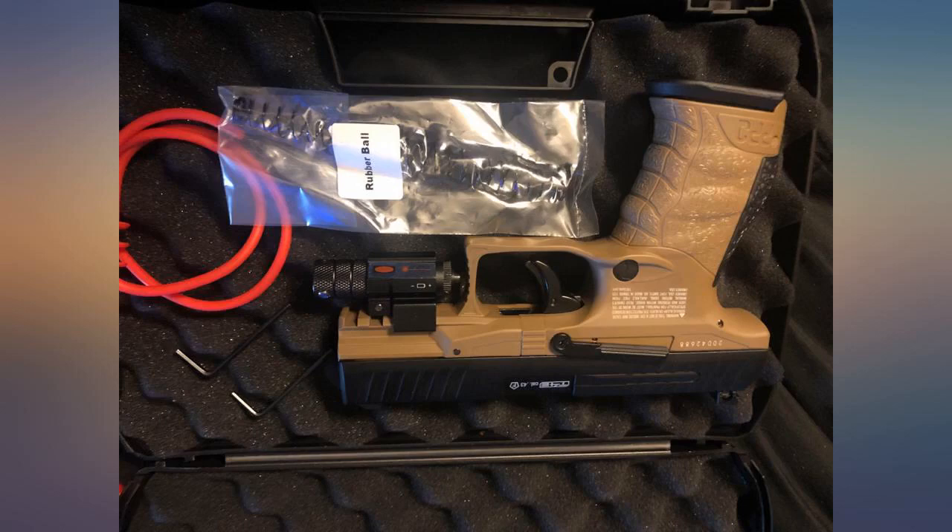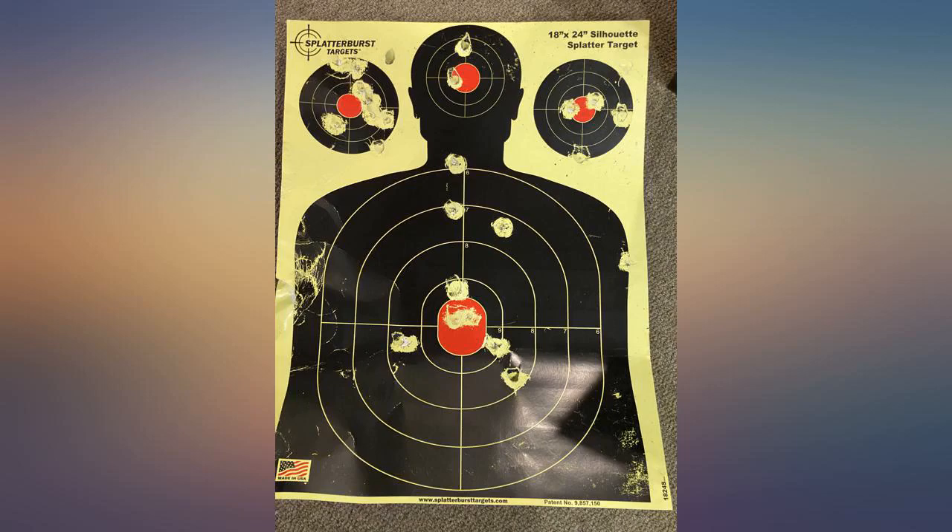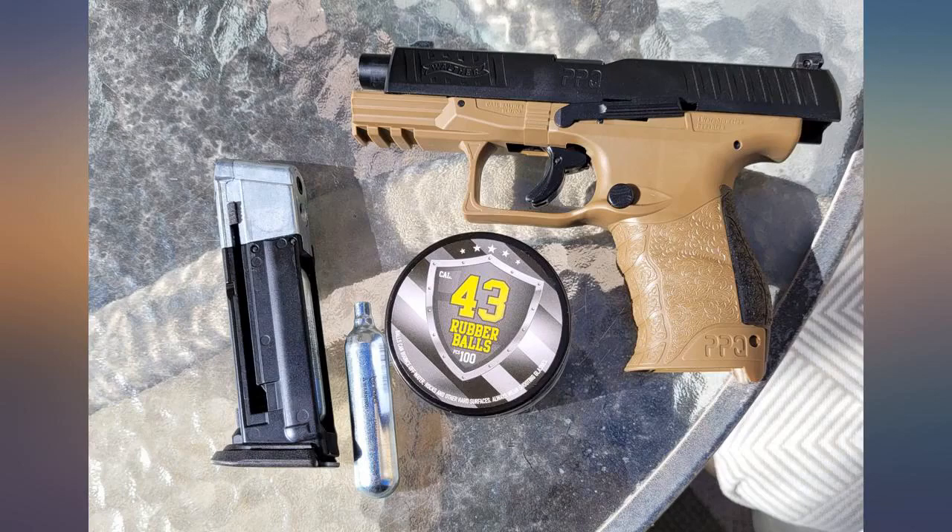This gun is powerful, fun to shoot, and extremely accurate. Rubber balls work great. Will be getting riot balls. I recommend it.